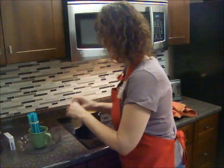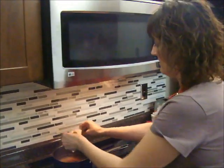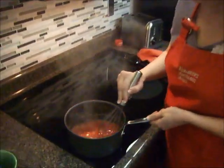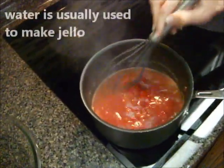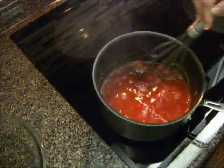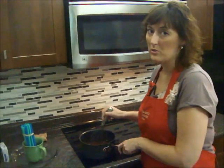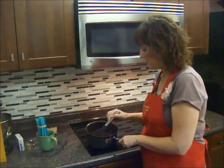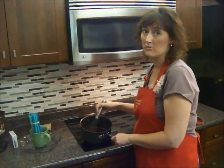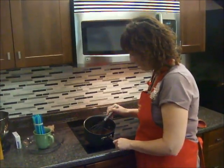Our juice is boiling, so it's time to add our jello. Just dump it right in like you do when making a normal jello snack, and stir it around. I'm using strawberry jello and orange juice. You can use a combination — if you want multicolor gummy worms, make two separate batches of jello, like a green batch and a red batch. You wouldn't be able to do them all in the same straw, but that's okay. Now our gelatin mix is all mixed up.